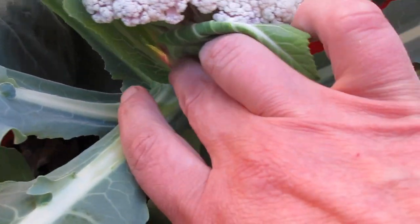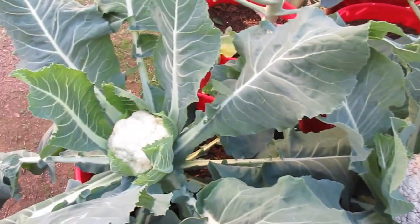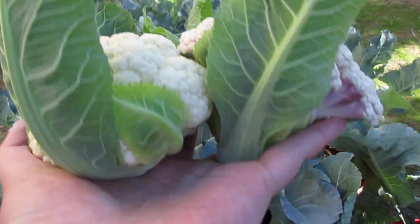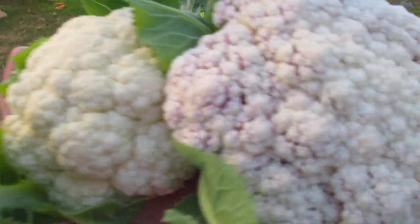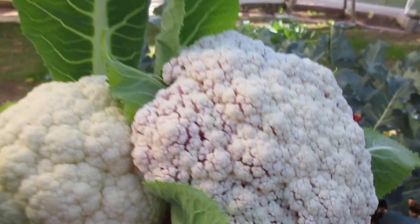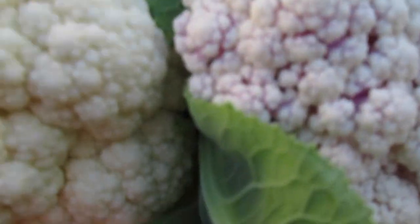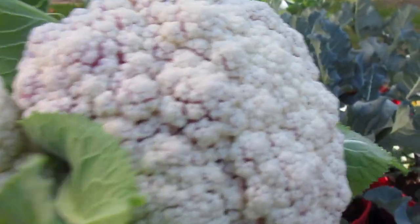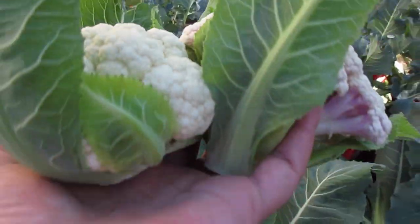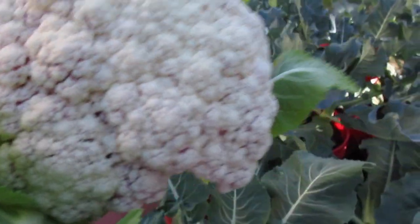I'm going to go ahead and pop these crowns off - coming down to the bottom and cutting right at the base. There are those two beauties! We've got these on the menu tonight. They're not very big - maybe if I'd fertilized more we would have gotten more growth. All that purple you can see in there is just from the cold. That's a little tip on when you should be harvesting your cauliflower and how to not let it go too long.